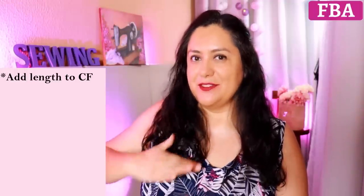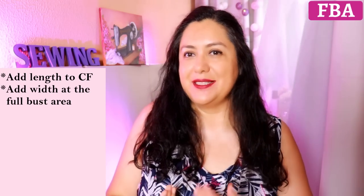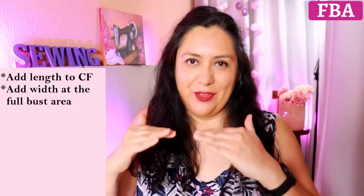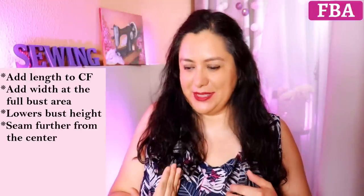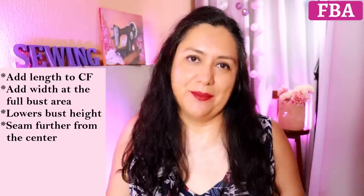What we want to achieve with this full bust adjustment is to add some length at the center front — which you need because of the bust volume — so this doesn't pull up. You also want to add width across the full bust area, not above it. In this process, the bust height on the original pattern drops a little, which usually makes sense because if you have more bust volume, your bust height is usually a little lower than what's drafted. It will also bring the princess seam a little toward the side, away from center, which usually matches what your body needs.